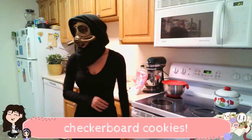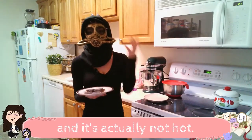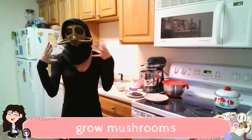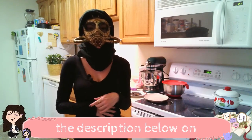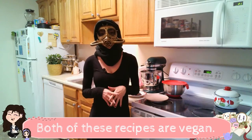We're gonna be making checkerboard cookies. How's the visibility? I can see fine. I can see great, and it's actually not hot. I was worried that this mask was gonna be really sweaty and my face was gonna grow mushrooms by the end of this, but we're good. I have the recipe posted in the description below on the YouTube video for both the cookies as well as the icing. Both of these recipes are vegan.